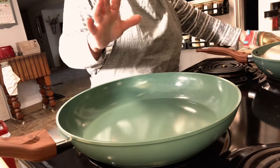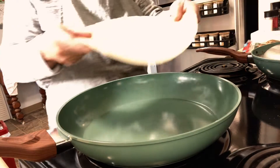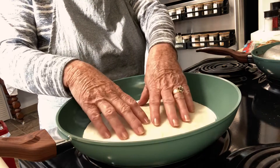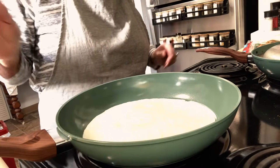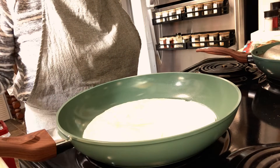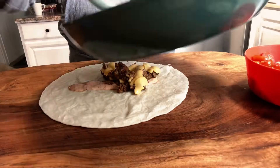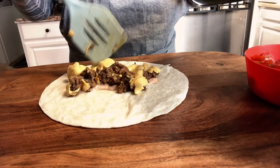I have my pan heating up and I have my tortilla. I'm just going to put it in here and get it warm, then flip it over so it's pliable so we can roll the burritos.